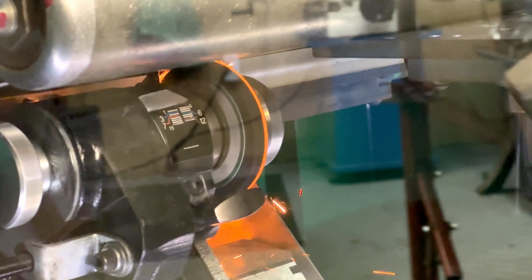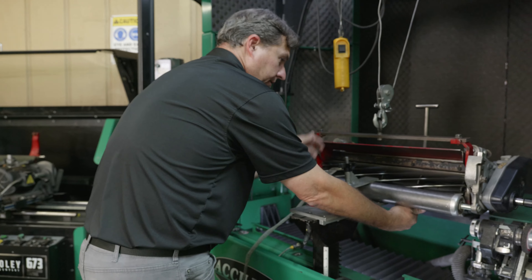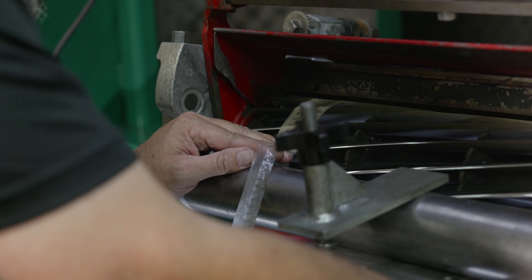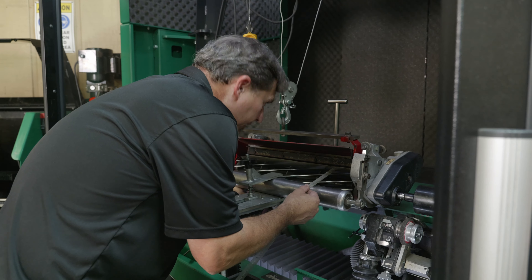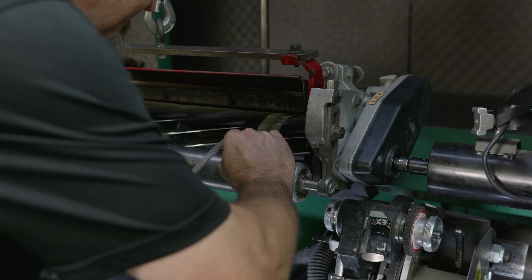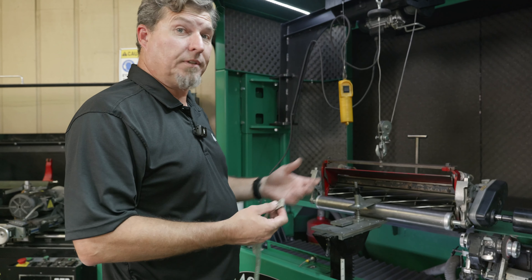We're going to measure the reel diameter after we relief ground and see if it changed. On this side we're at 4.716 — wait, maybe it changed a thousandth. Before it was 4.792 on that side. I could be inconsistent in measurement by that much. And on the other side it's 4.791, so it didn't change. Our reel is a true cylinder — doesn't get any better than that.